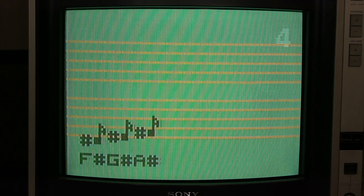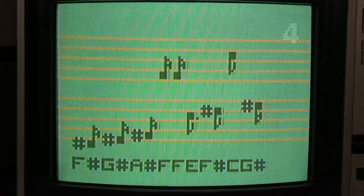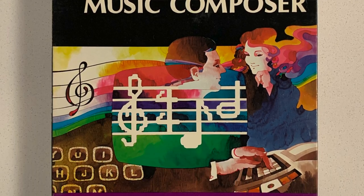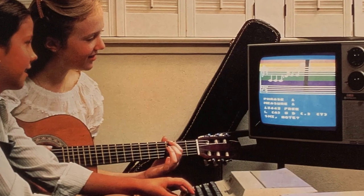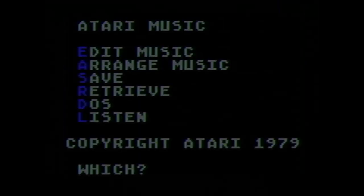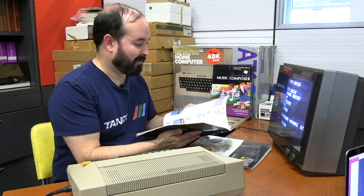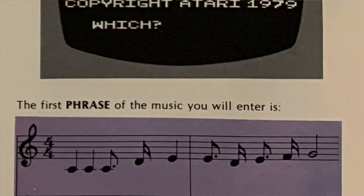Now we're going to try another cartridge. We did a music program for the Interact in a recent video and thought that was pretty neat. One of the nice things about the music composer program for the Atari is that we have the full documentation and box for it. So we're going to go through a sample and see what the program is all about. I've got my music composer cartridge here and we're going to put it in and give it a shot. All right, we've got Atari music and a menu. I'm going to follow the book on this because I know a little bit about music, but only enough to be dangerous.